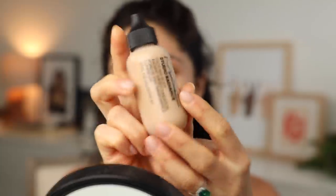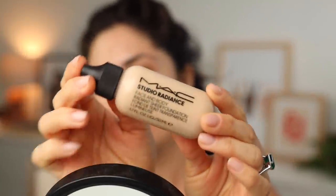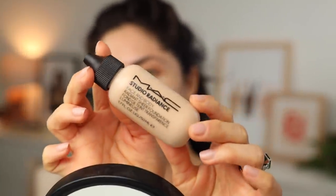As the name says, you can use it on your body — the legs, the arms — and it's waterproof. Just an incredible formula. Still the same amazing formula you know and love, but with new added shades and a little packaging upgrade. It's now known as Studio Radiance Face and Body, not just MAC Face and Body.